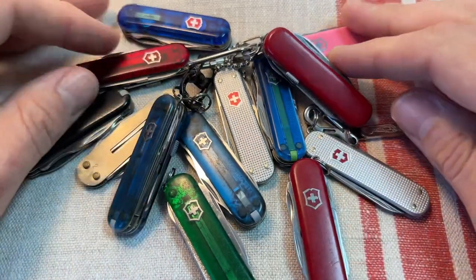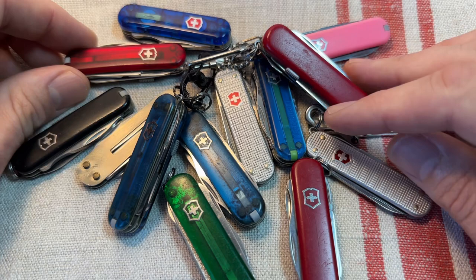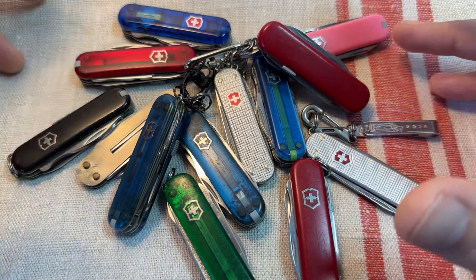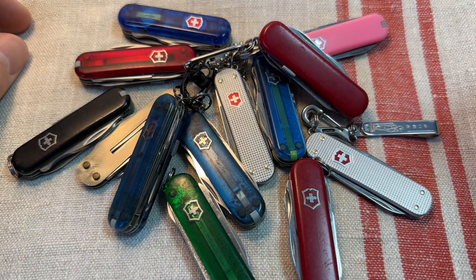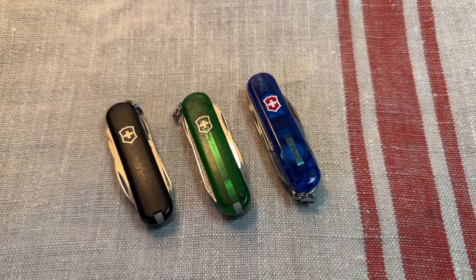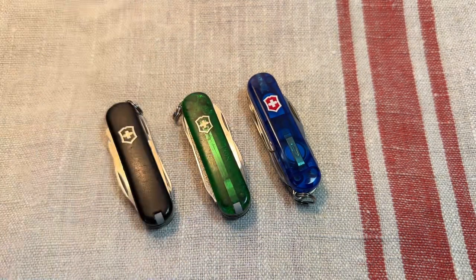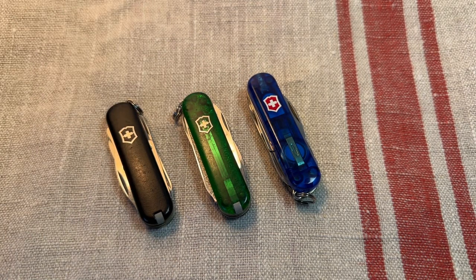I've got a few here — I've got more dotted about all over the place. These were the only ones I could rope together for this large shot. But today I just wanted to talk about three models in particular which I think are the cream of the crop: the Rambler, the Manager, and the Midnight Manager. These are great models — we've got a Rambler here, a Manager here, and a Midnight Manager here, and they're so tough to beat in terms of utility.